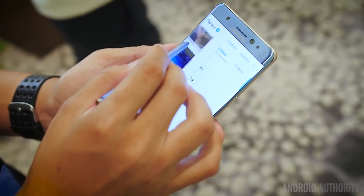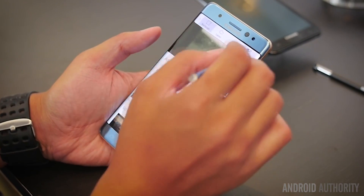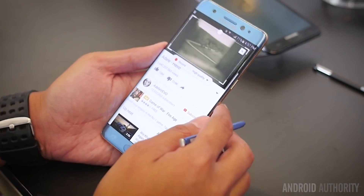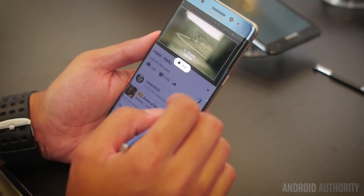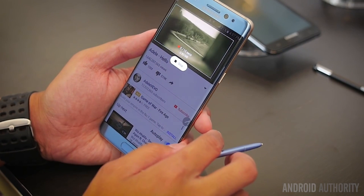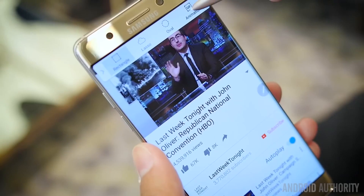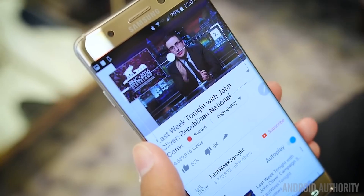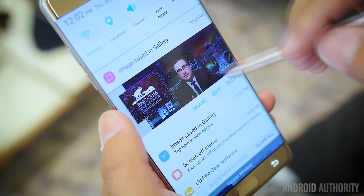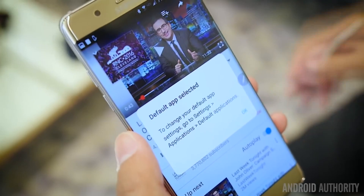Then we move into Smart Select. Smart Select itself returns from the Note 5, but you now have the ability to create GIFs. The animation option in the top is used to create a small frame of the size you can pick that will take the motion off of the screen and create a 15-second clip in GIF form. With the Smart Select animation capture, you'll be able to get 15-second GIFs in the easiest way possible and share them straight from that ability.